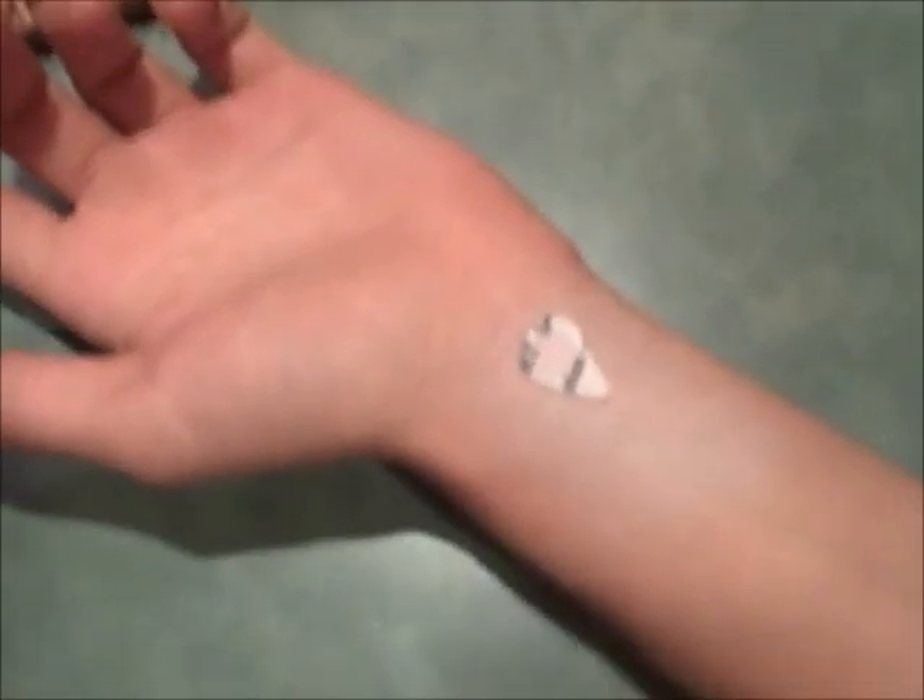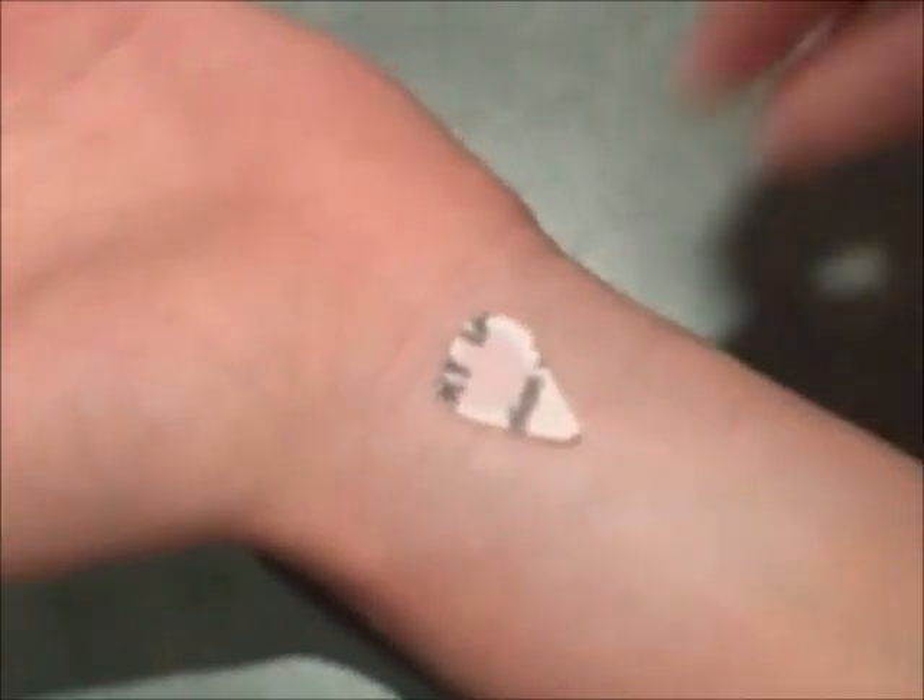The most critical part of the process is applying the white base. It must be applied thinly. Use as little as possible and rub it in well. You can always add more white at the end after the tattoos are applied.